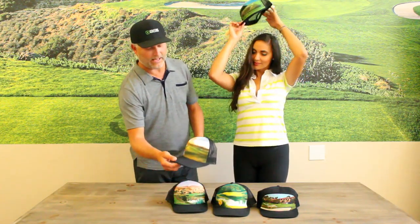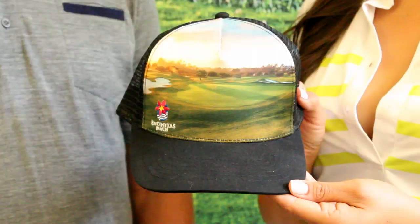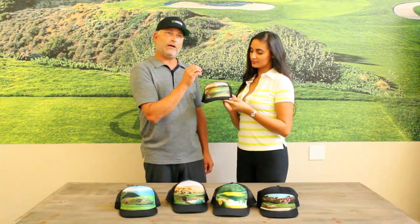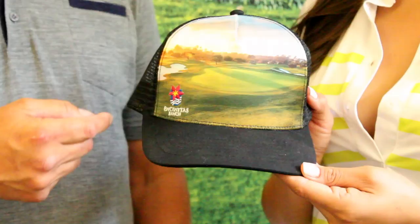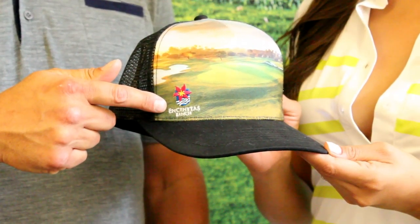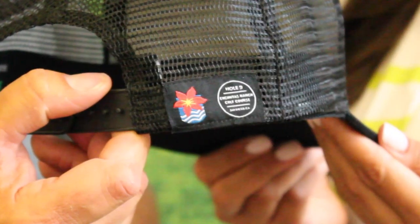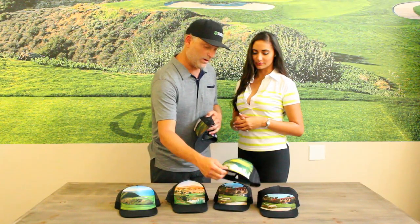The next option we have is a little bit more of your classic shape — this is your structured front. We made the fabric with a little bit of extra pop to it so it really makes the picture stand out nicely. Another part that we've customized for this particular shop — this happens to be Encinitas Ranch. We put the course logo there and also we have the woven label on the back.